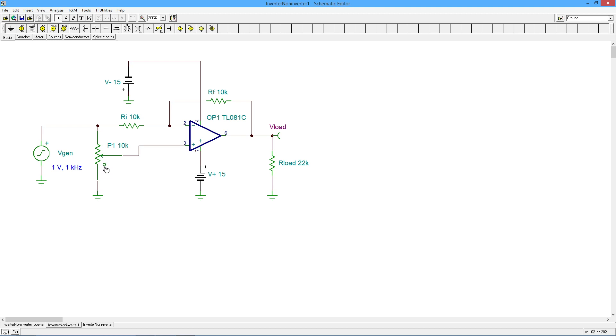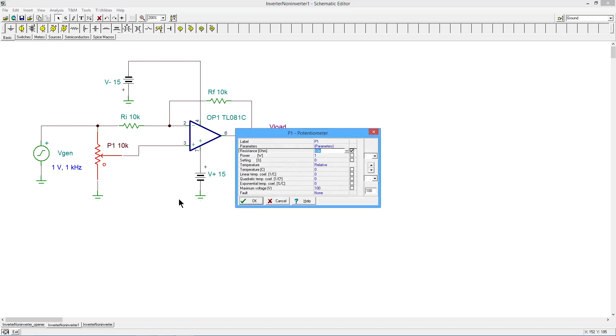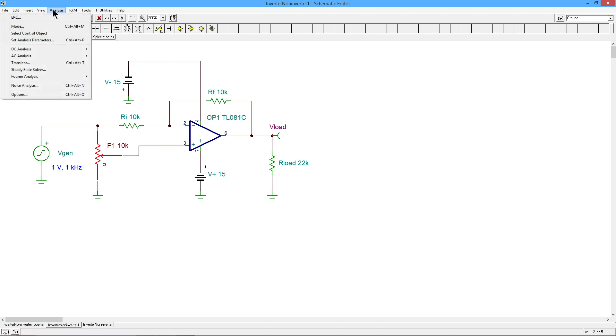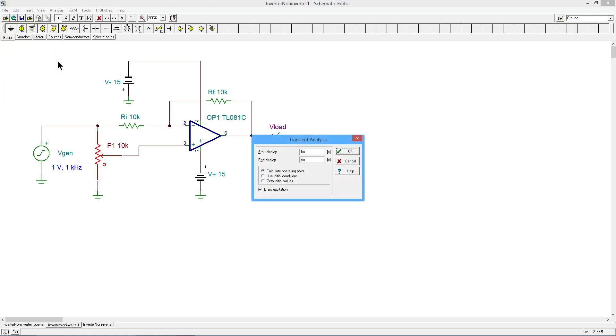Initially, notice this little circle right here in Tina — that tells us where the wiper arm would be, in other words, way down here if I set it to 0%. So here's my setting percentage: 0%. That's where it is right now; the wiper arm's way down here. I just want to show you what this is going to do, and then we can dive into the theory behind it. Let's do a little transient analysis.